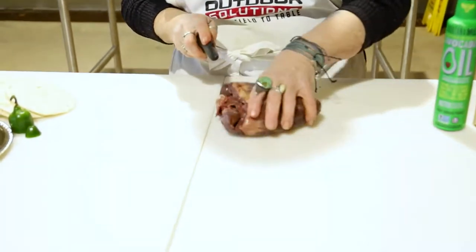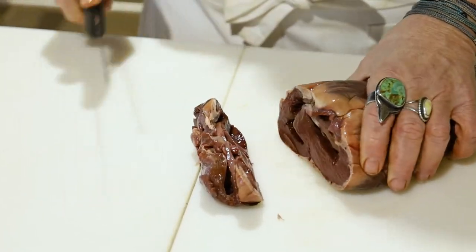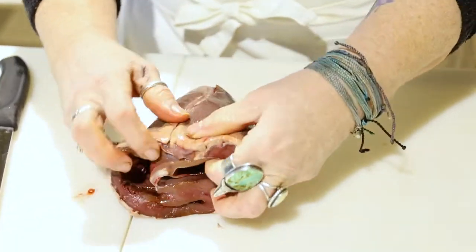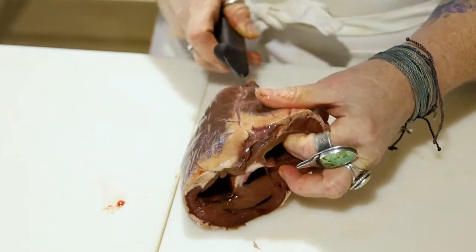When you cut this open and clean one, first of all, you want to cut off these atriums — we don't want that, that's junk. Then you can look down in there a little bit, and this vein right next to it is called the septum.